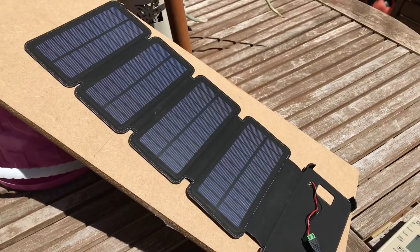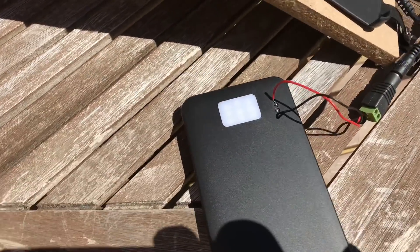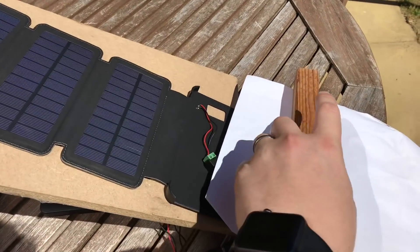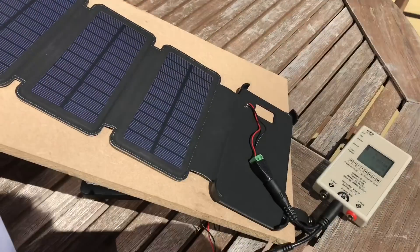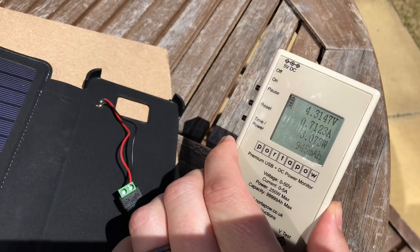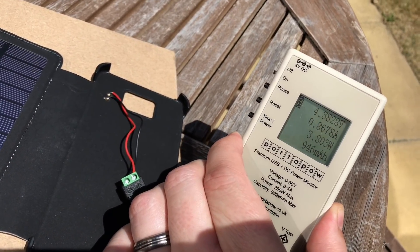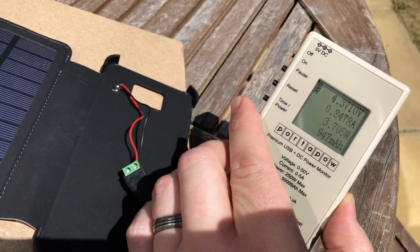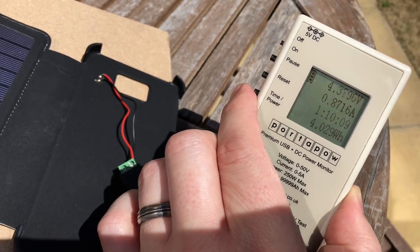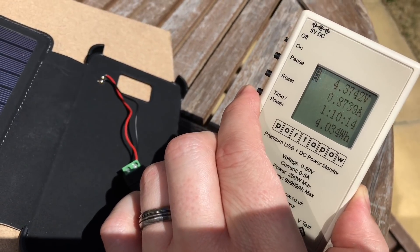That's a reasonable amount of power but not quite the five watts claimed. After a little over an hour, the panel is still in full sun. I put a piece of paper over the meter to keep it out of the sun — it's showing 4.3 volts, 800-something milliamps, at 3.8 watts, just under 950 milliamp hours. At one hour ten minutes we've got just four watt hours out of that panel.